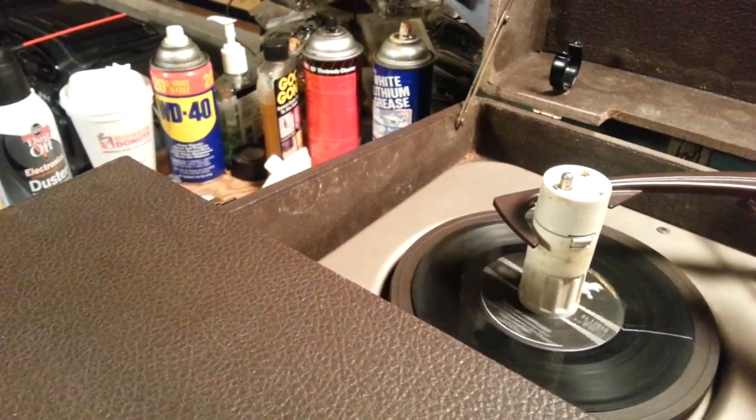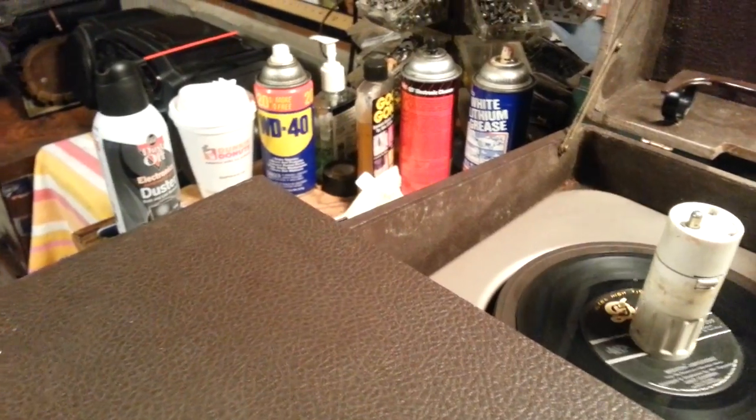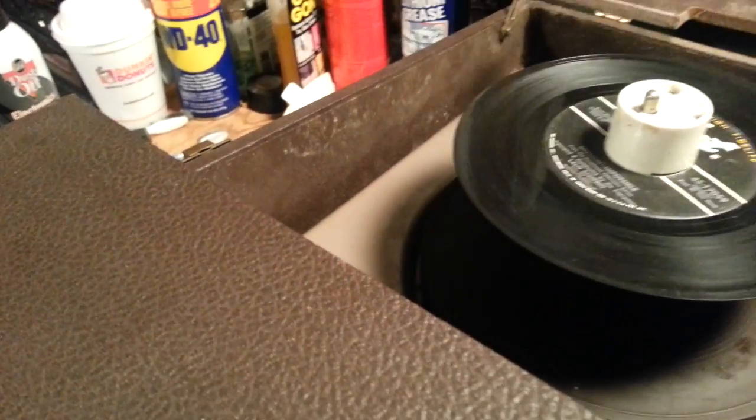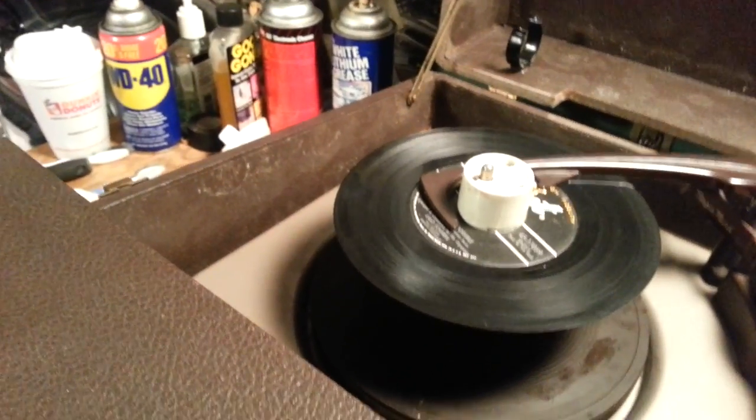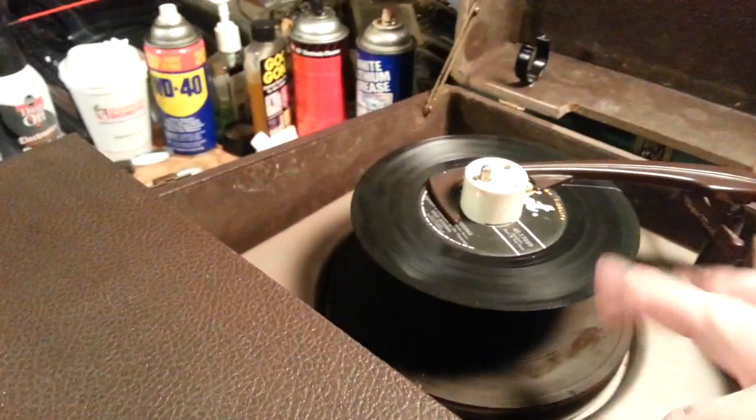It's a really nice phonograph. It sounds good. I ordered another one — it takes one of those plug-in static 91T cartridges. I ordered one of those already on eBay — that was five bucks with shipping. And I'm just going to let you hear it, just how it sounds.